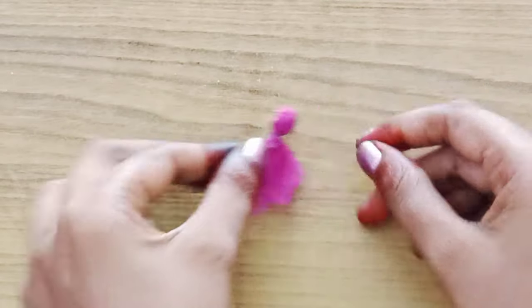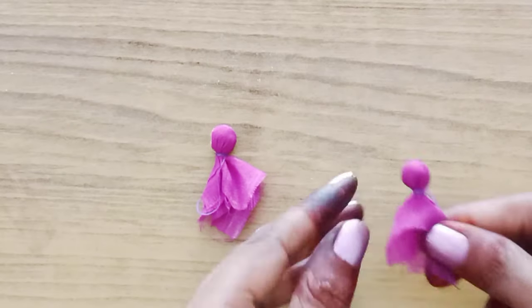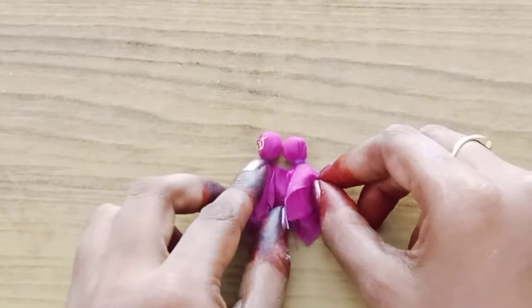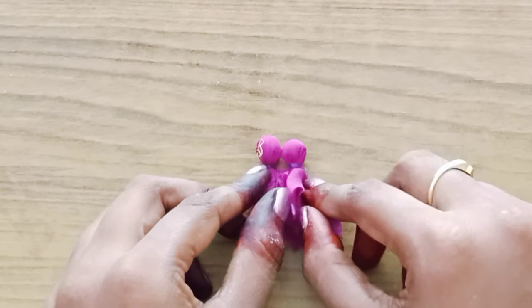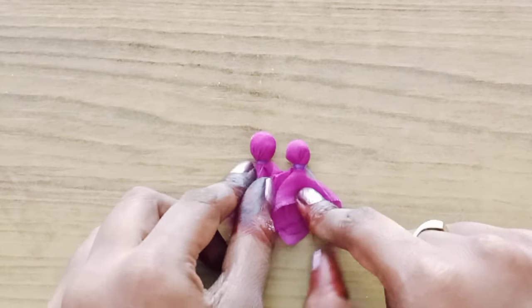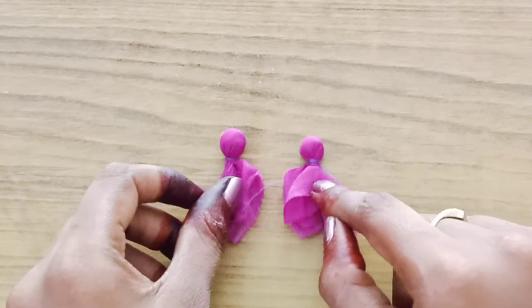Hello friends, welcome back to my channel. Today's video is looking for an easy way to do buttons with small buttons. It's very easy to do buttons with the super size. You can wear the pattern on the small size without the hair — you can use the fabric.